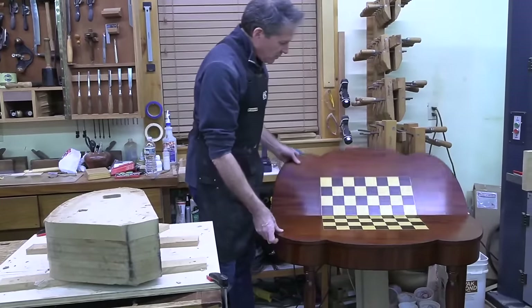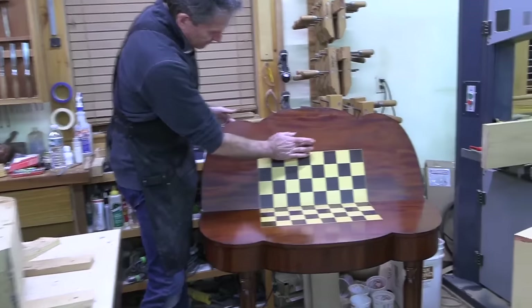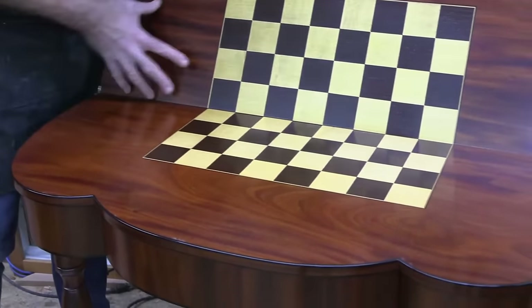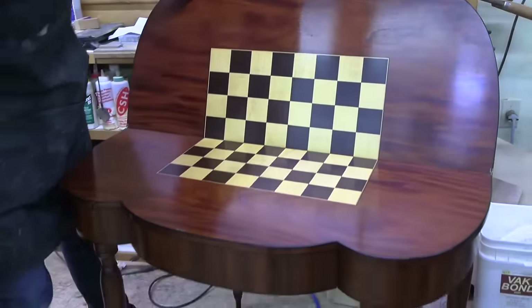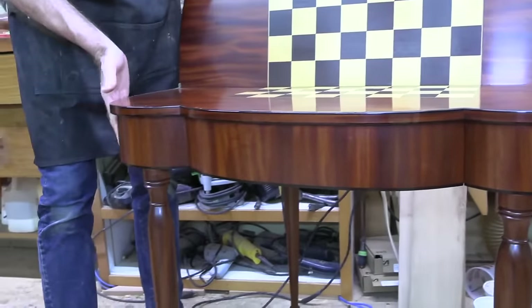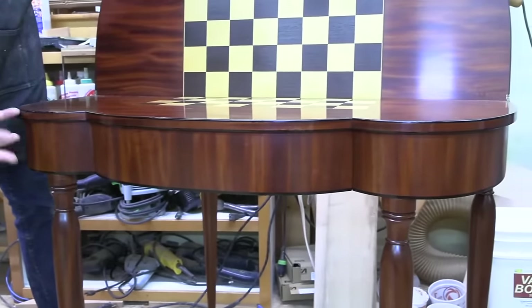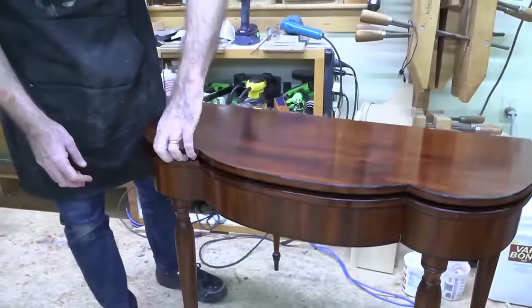Across the top you can see one wide cut — here's plain-sawn figure with those wider bands, and then the stripy quarter-sawn figure over here. I use this material to create some of that vertical figure. But I want to talk more about creating these curves — it's a pretty tight bend, and we want to make something that's not only strong, but stable and going to stay in shape.